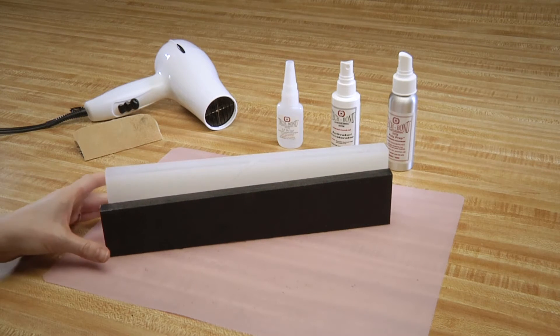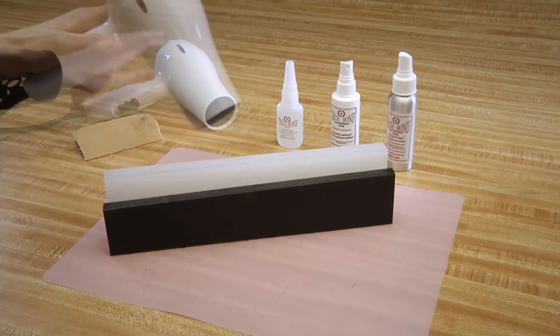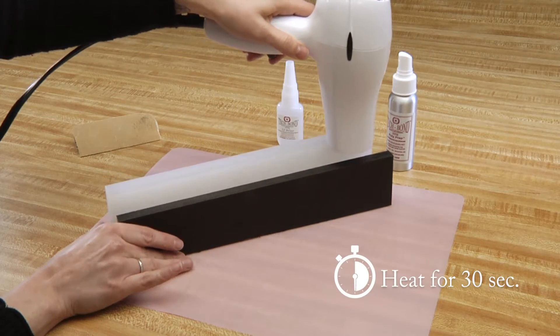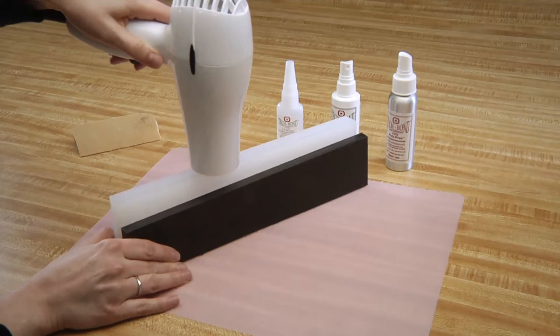Now, the step that substantially increases the strength of the repair: heat. Take either a blow dryer or a heat gun and heat each edge for 30 seconds. Plastics begin to soften between 110 and 130 degrees.